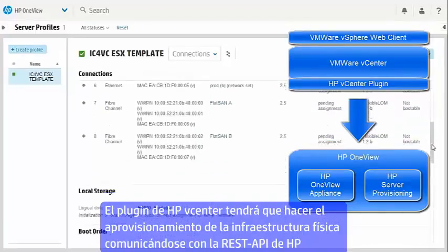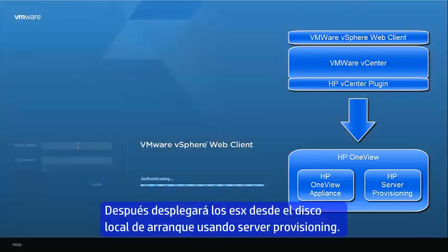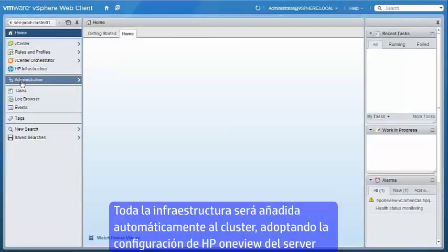The HP vCenter plugin will automate the provisioning of the physical infrastructure using HP OneView's REST API, then deploy ESXi to each server's local boot disk using HP server provisioning. All hosts will be automatically added to the cluster, and vSwitch host networking configured with NIC teaming to match the HP OneView server profile configuration.